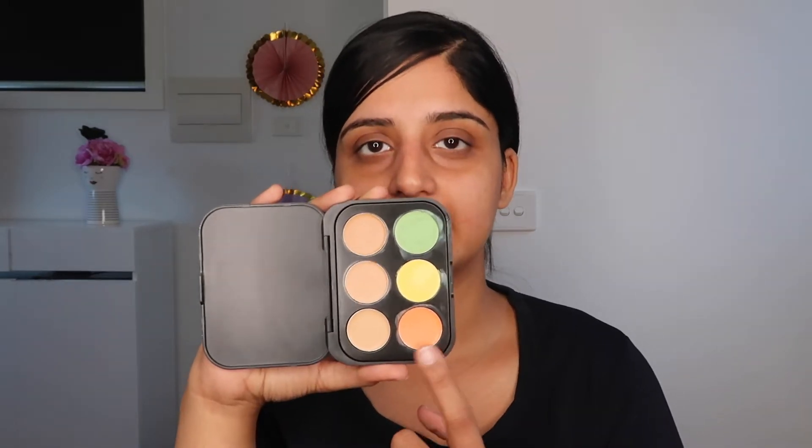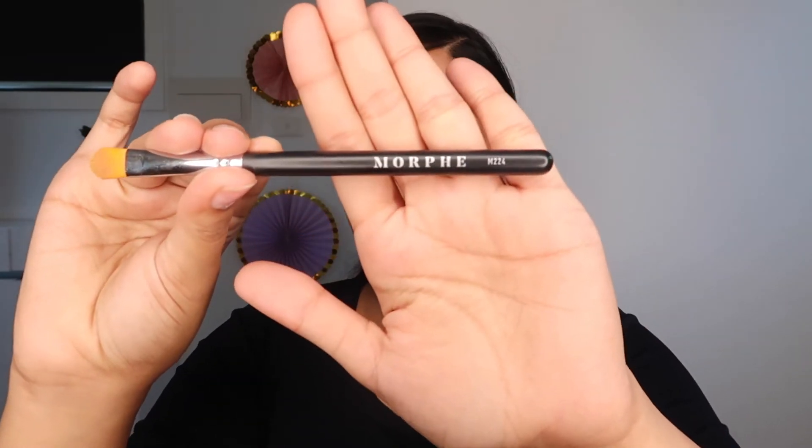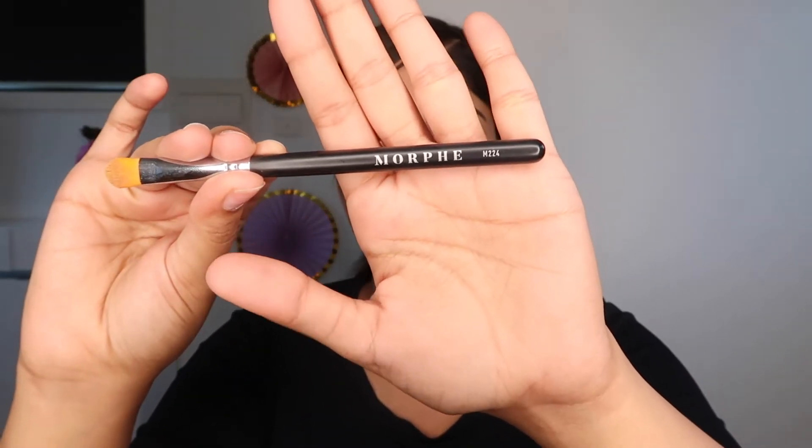Today I'm going to show you all three colors. The peach color is basically for your dark circles and all the brownness on your face. We also have brown areas around your mouth, around your eyes, and sometimes elsewhere too. So the orange one will be used for that. To apply it, I'm using a flat concealer brush — the Morphe M224. It's a good brush to apply concealers, correctors, and anything creamy.